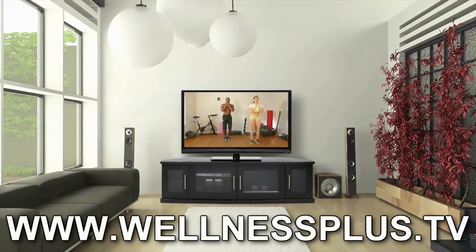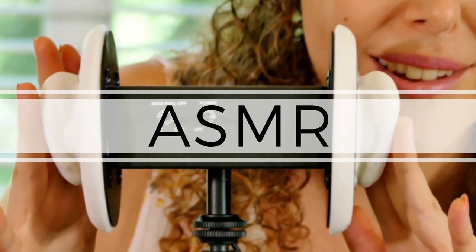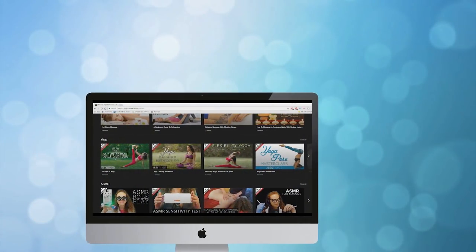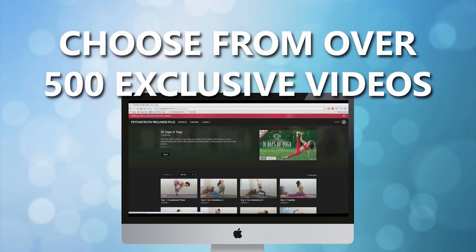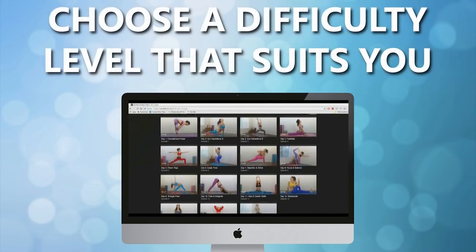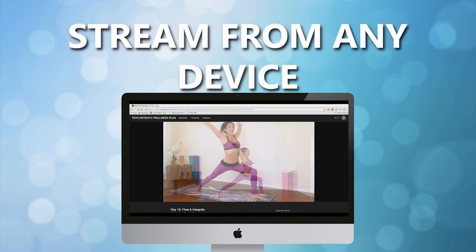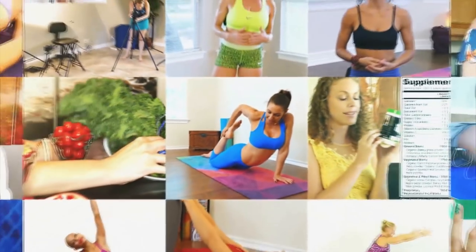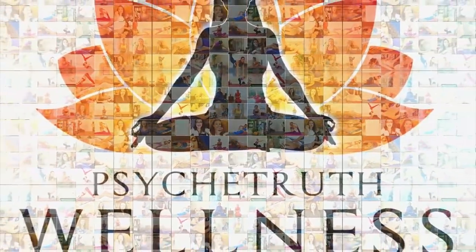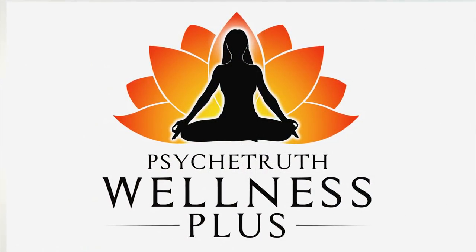With hundreds of videos that you can stream on virtually any device to help you reduce stress, lose weight, or just improve your health and well-being overall — at wellnessplus.tv, we are dedicated to helping you on your health and wellness journey. Join wellnessplus.tv to find hundreds of videos to help you improve the health of your body and your mind. Get well, feel better.